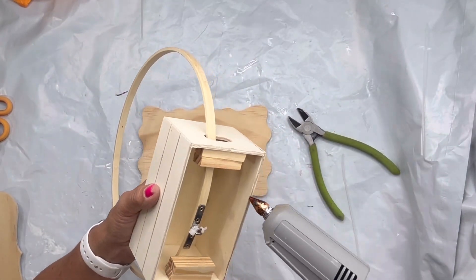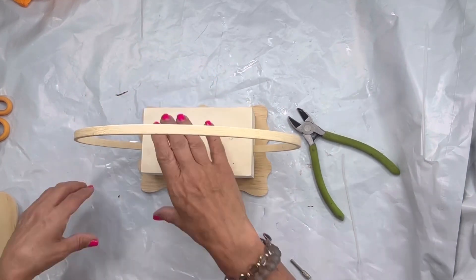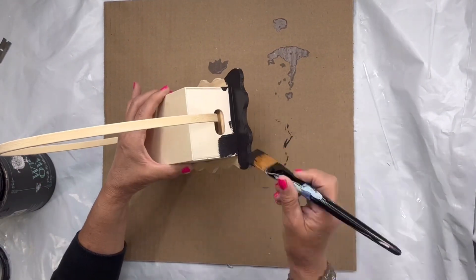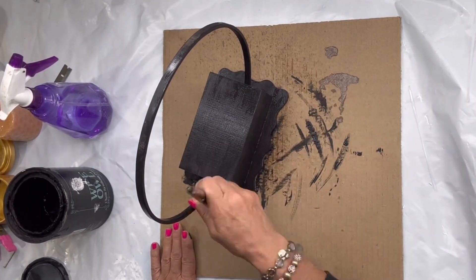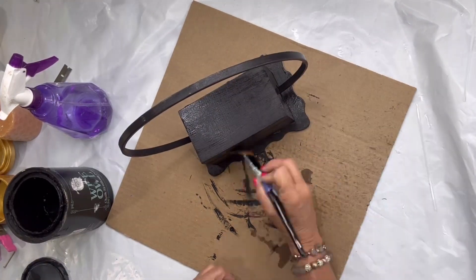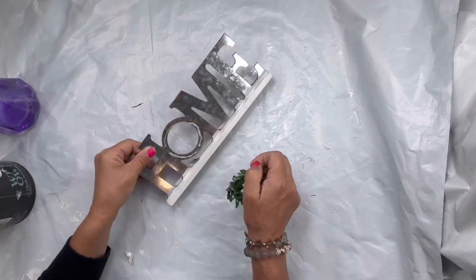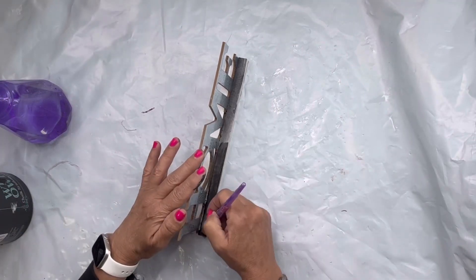I found this other little panel also at the Dollar Tree and I'm going to glue my box to this panel — this little plaque. It's all wood. Once everything's together I'm going to paint it in my Wise Owl black and allow it to dry.